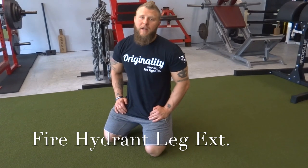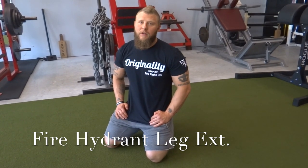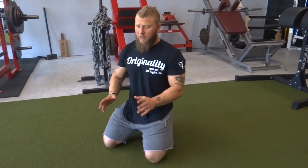The next movement in the glute and hip activation series is the fire hydrant leg extension. First thing you're going to do — get in the quadruped, or hands and knees position, making sure your back is flat and keeping a good neutral spine while getting good intra-abdominal pressurization, breathing diaphragmatically. Every rep, go ahead and take your breath and brace out into the obliques.